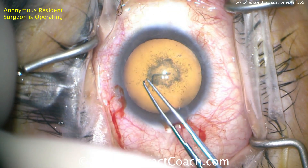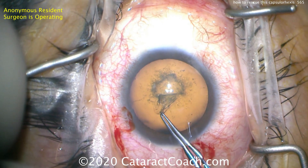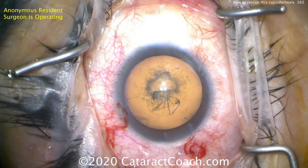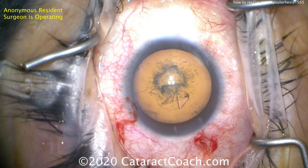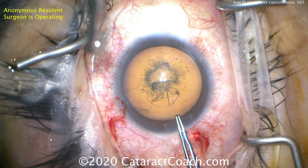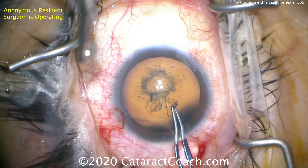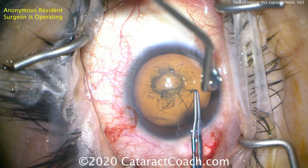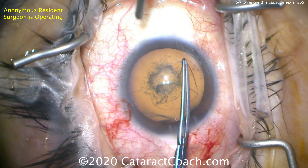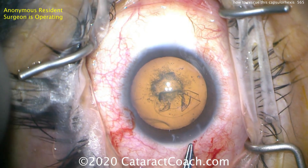Now switching over to the capsulorrhexis forceps. Starting with the forceps, a good grab of the lens capsule here, and starting to bring it around — that's a really good size right about there. Now readjusting a little bit. Watch what happens: the start is off. Grabbing the capsule here, and as the rhexis continues, the side of the incision is being hit by the forceps.